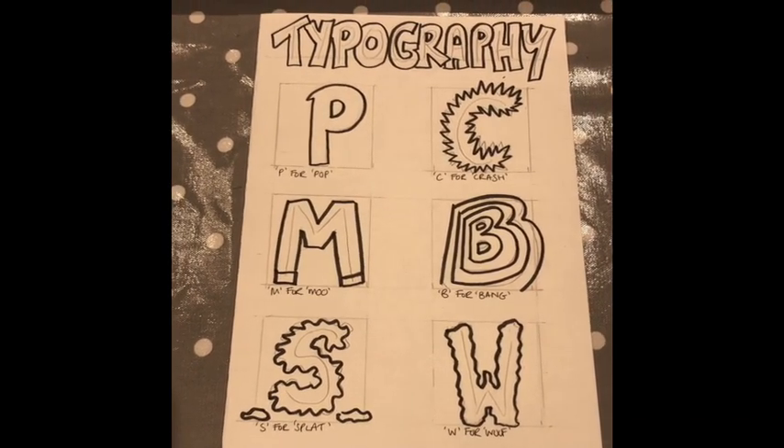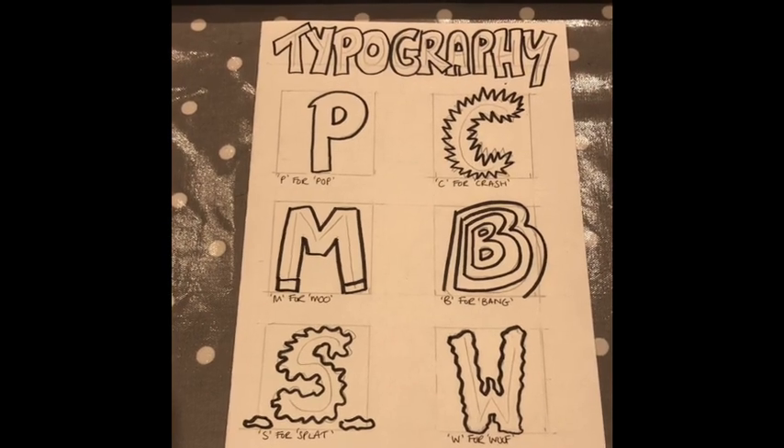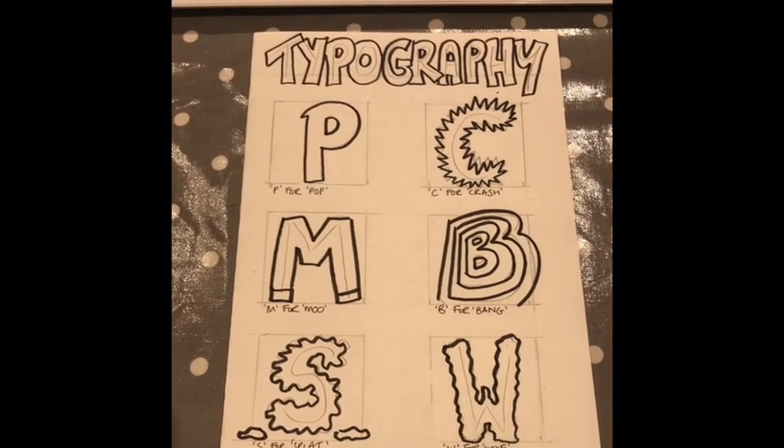I've also got W for WOOF, which I've tried to make look a little bit fluffy — I'll probably add some spots on that as well. When you are doing your letters, try a different style for each one; it makes it more interesting and will hopefully expand your knowledge even further.